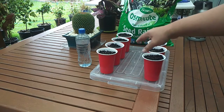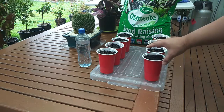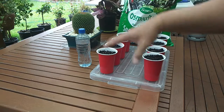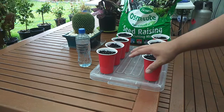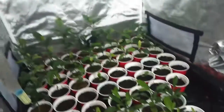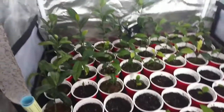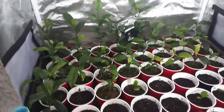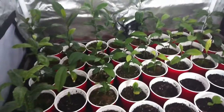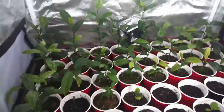Then I will put it in my grow tent, which is a bit warmer and has a grow light so it will grow in there. This is my grow tent — these seedlings here are lemon, and that will be my rootstock for my calamansi.